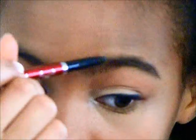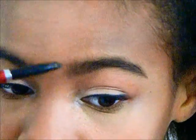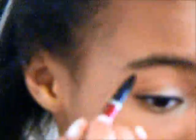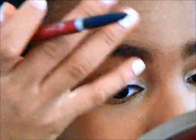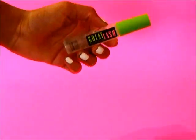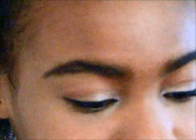Next, I take the YBF Eyebrow Pencil in Universal Taupe and I just fill in my eyebrows, which I think is a really important step. And I take my Great Lash Eyebrow Gel and I just set my eyebrows to make sure they stay in place.